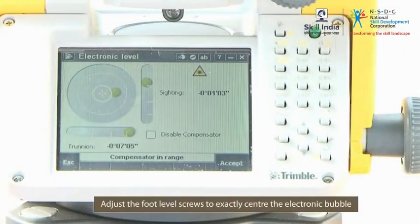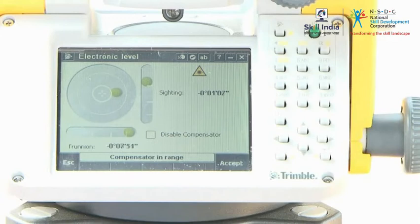Adjust the foot level screws so that the bubble is accurately centered in the electronic level.